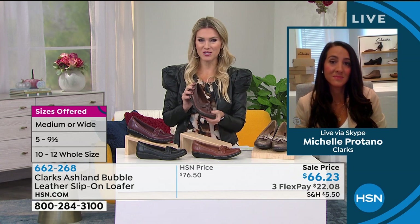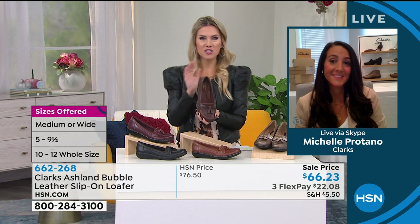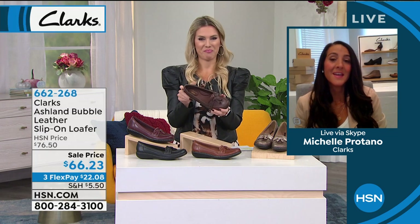Is it the Ashland or is it the Bubble? At Clarks, we always name our shoes with two words. The bottom always refers to the outsole, and the second word is the upper. So the Ashland — we have so many different Ashland bottoms at Clarks. I've been around eight or nine years now, and it's a very popular bottom because it's that scooped-out wedge.